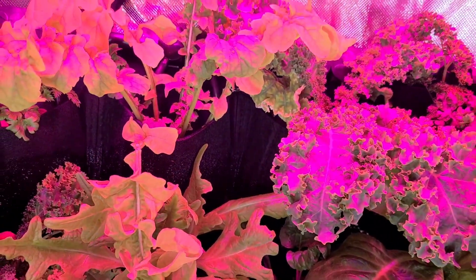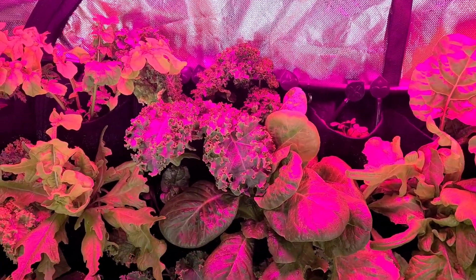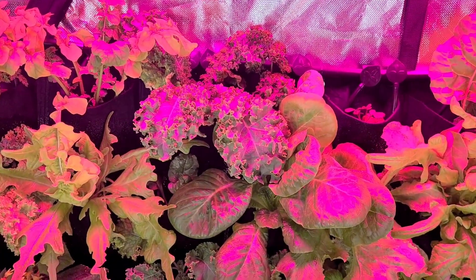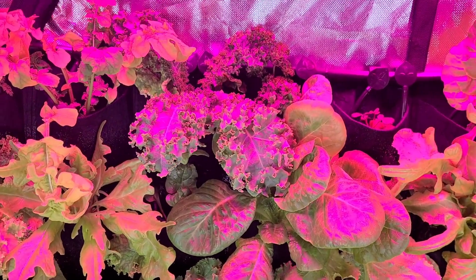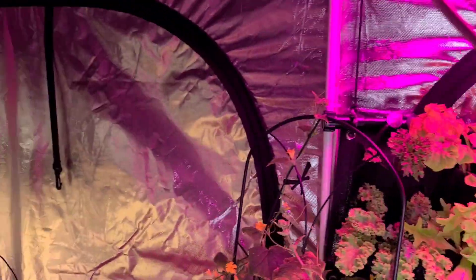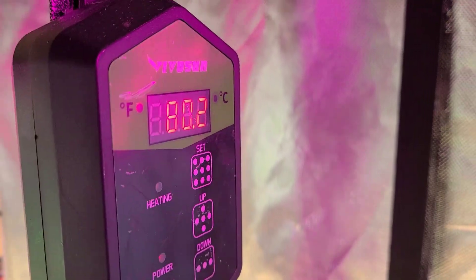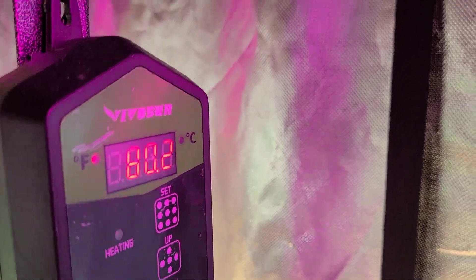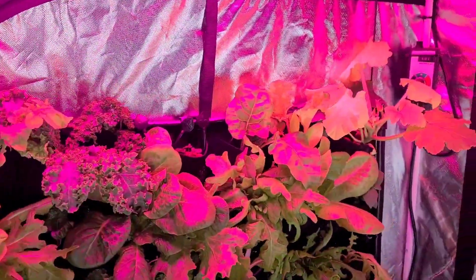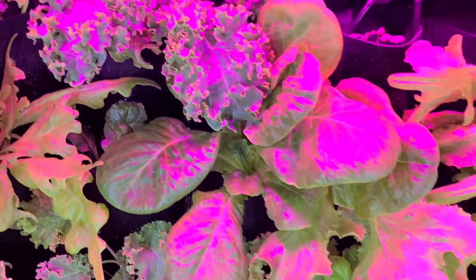A few of the things we're growing here — the whole plan with this wall was I wanted to grow winter greens during the summer. Some of you may know, I live in the southwestern United States. Right now it's about 107.9 degrees Fahrenheit outside. Inside our little station, the warm air blowing over the lights makes it about 80.2 in here, but it's more around 78 or 79 degrees, which is great for winter greens. These guys are having no problem with this.